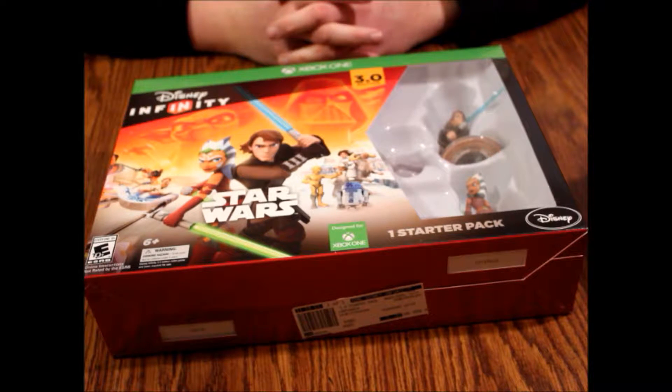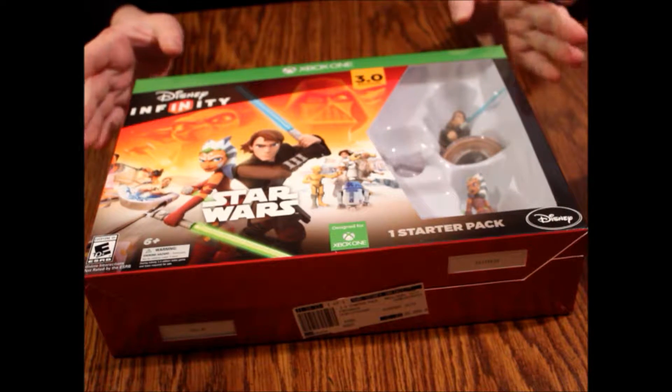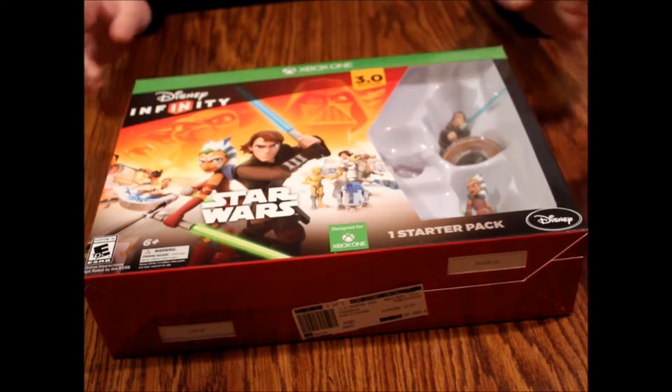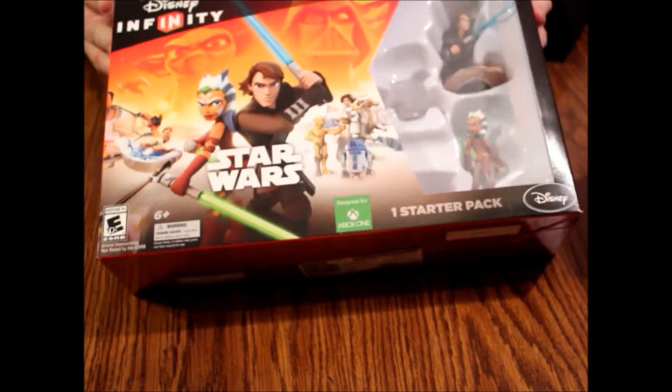Hello and welcome to another episode of What's Inside. Today we're looking at Disney Infinity Star Wars. This is the 3.0 edition of Disney Infinity. This is the starter pack and it happens to be an Xbox One version. So let's open this up and see what we got inside here.